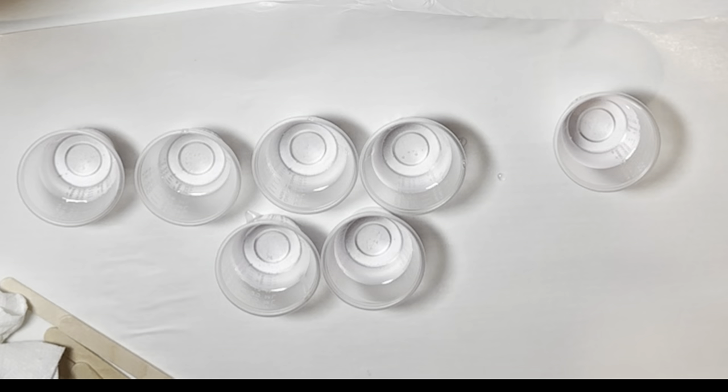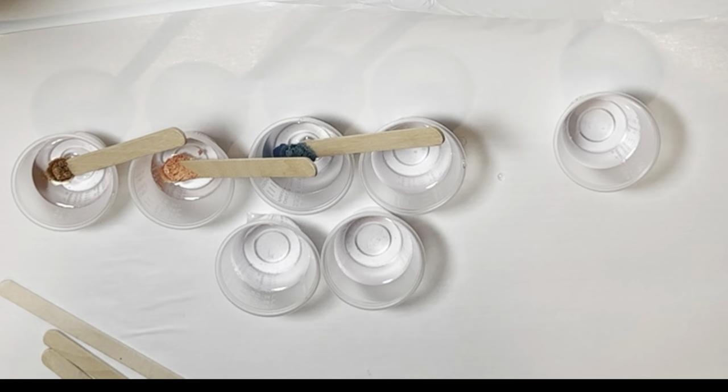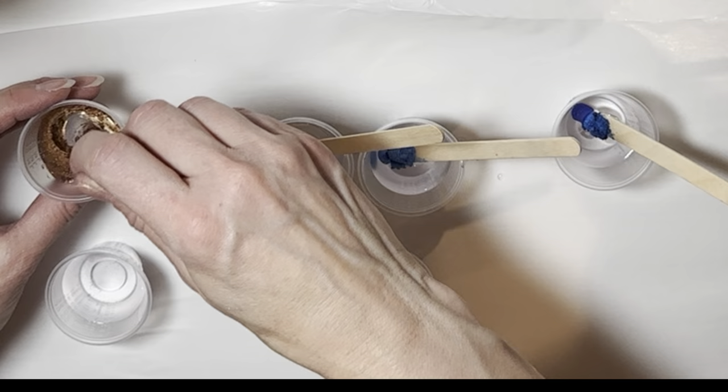I am mixing up a large batch of epoxy and then I'm going to separate that batch into a whole bunch of little cups. Each of those little cups is going to be one color each of the mica powders that I'm using. I showed a picture at the very beginning of this video and that picture is going to be what I'm trying to match the colors to. So I'm just lining those colors up from the bottom to the top.